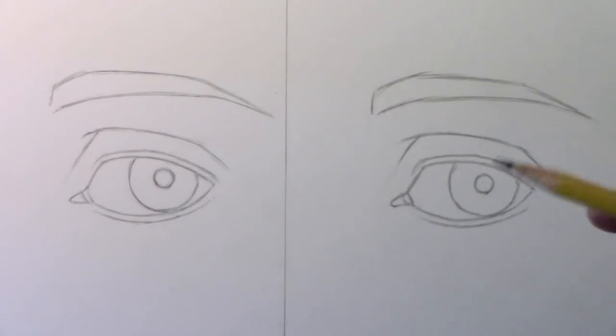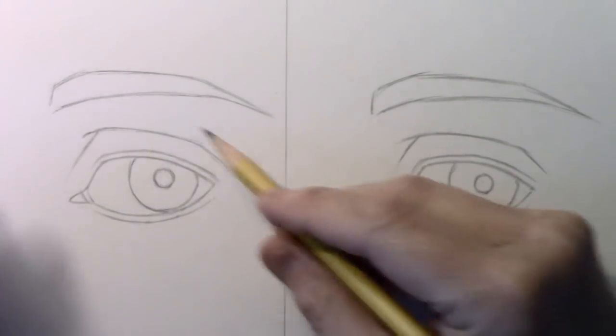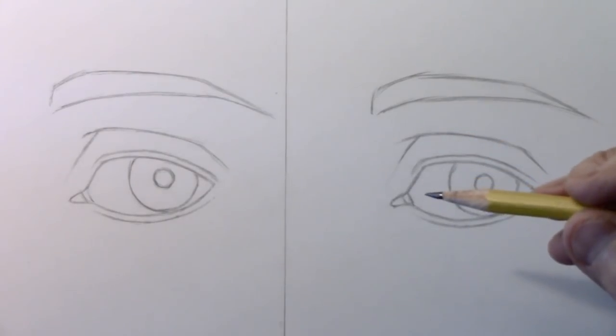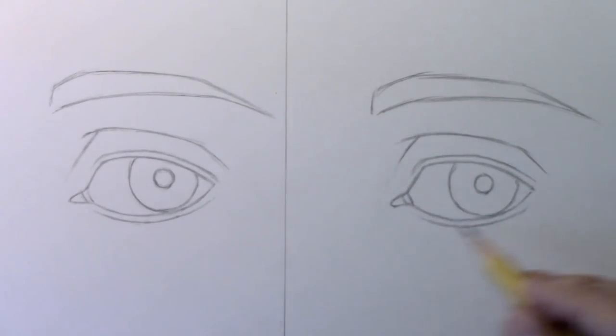Today we're going to be looking at how to draw an elderly person's eyes. We're going to start in time-lapse by drawing a younger person's eye. I'm not going to do a step-by-step on this - I've done so many videos on how to draw eyes and I will link to the playlist in the description. But today, step-by-step, we're really going to slow down and show you where to add all the wrinkles that make a young person's eye look like an older person's eye. Let's go ahead and get into drawing this one, all in time-lapse.